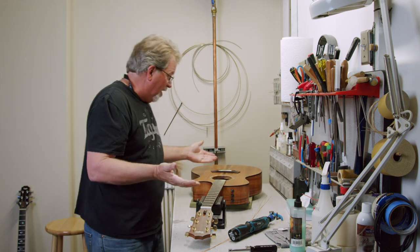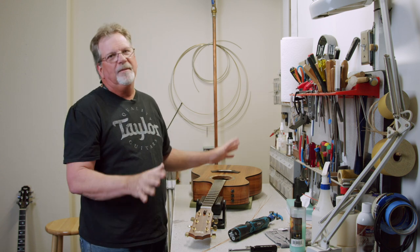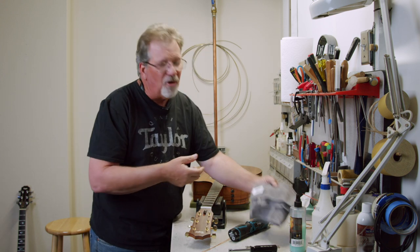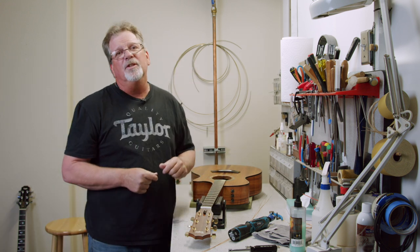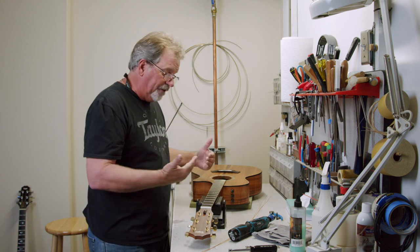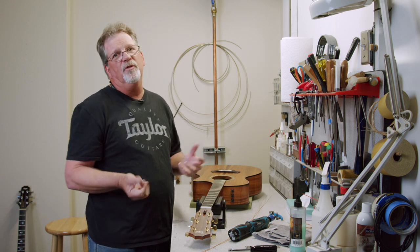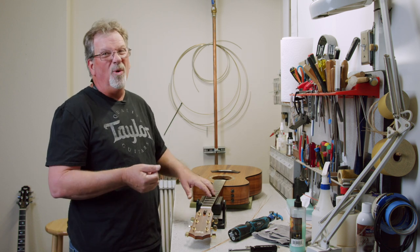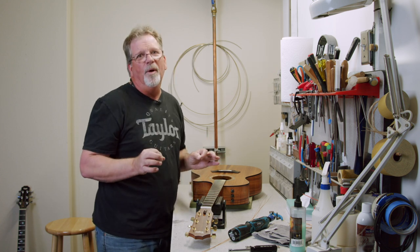Now with the strings off the guitar, it's the perfect time to clean it. A microfiber cloth and a little bit of guitar polish goes a long way. Maybe a little scotch-brite on the fingerboard, a little steel wool — quadruple-ought — clean that up and add some oil. That'll ensure the guitar feels good under your fingers and keeps the strings alive a lot longer, because the last thing we want is to put old dirt back on the new strings. So while the guitar is apart, give it a once-over.